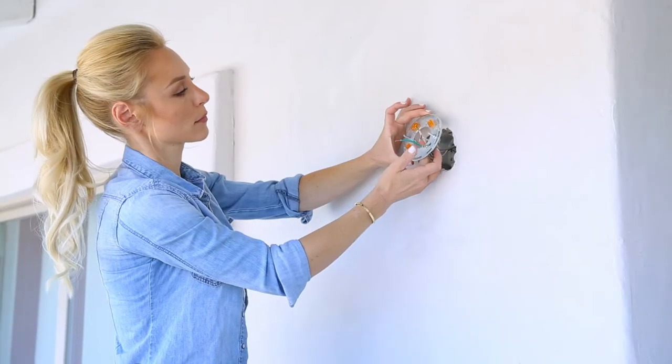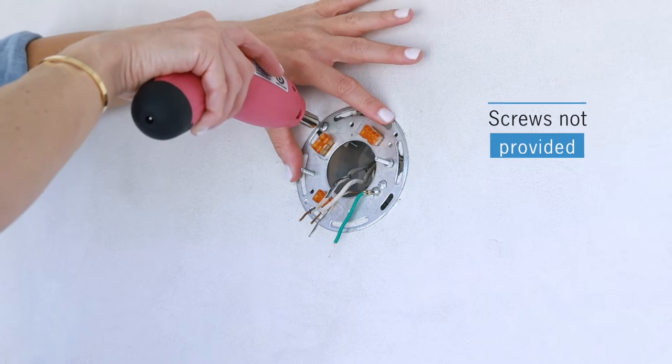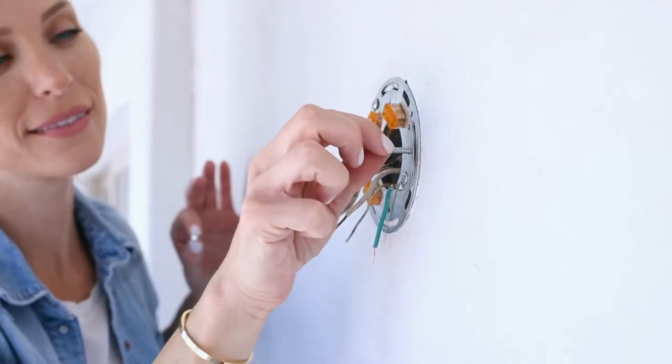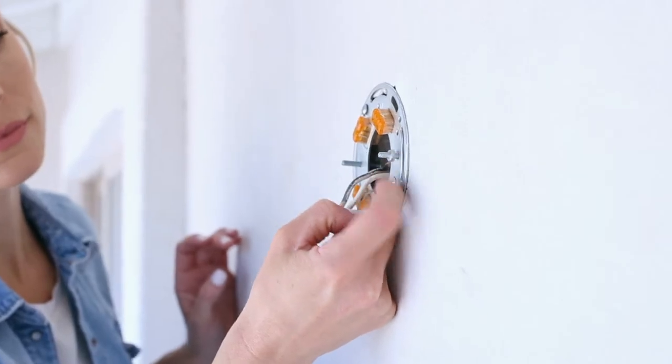Unbox the product and ensure that you have the instructions and are not missing any pieces. Attach the EZ Connect bracket to the wall electrical box — screws are not provided. Adjust studs to the correct length for your canopy and lock in place with a hex nut.